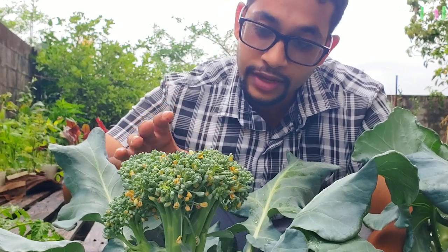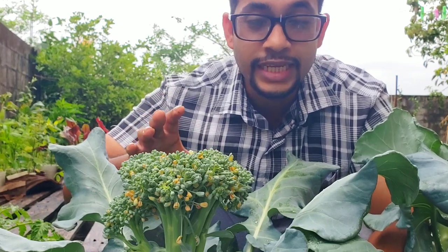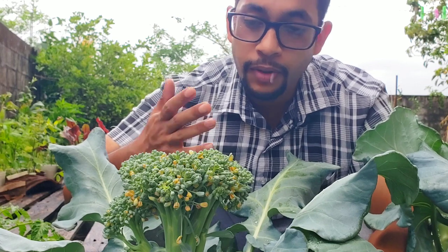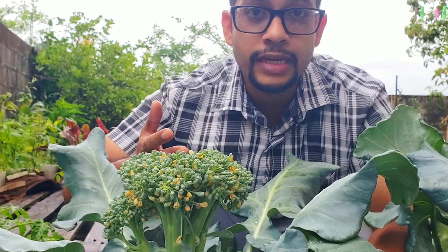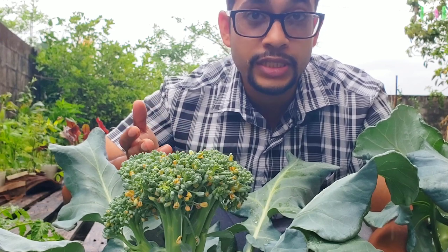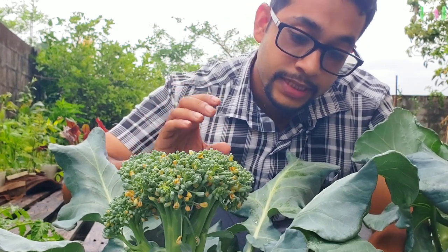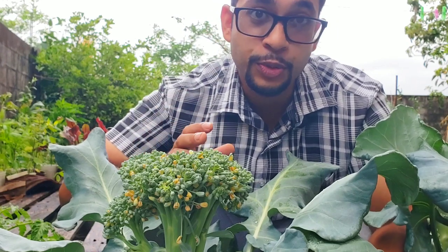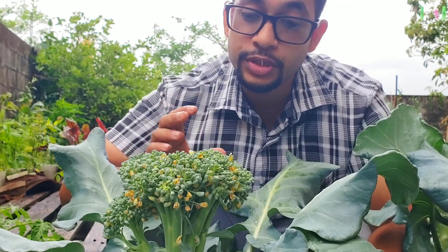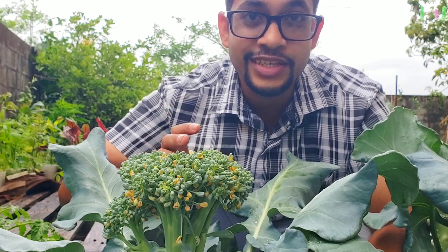If you've put in the work to grow a successful head of broccoli, then you deserve the right to eat that broccoli when it's just perfect. But how do you know when your broccoli head is ready to be picked? Does it turn red like a tomato? Does it turn yellow or orange like a pepper? Not quite. But there are some signs to let you know when your broccoli is ready to be harvested, and that's what we're going to be talking about in this video.